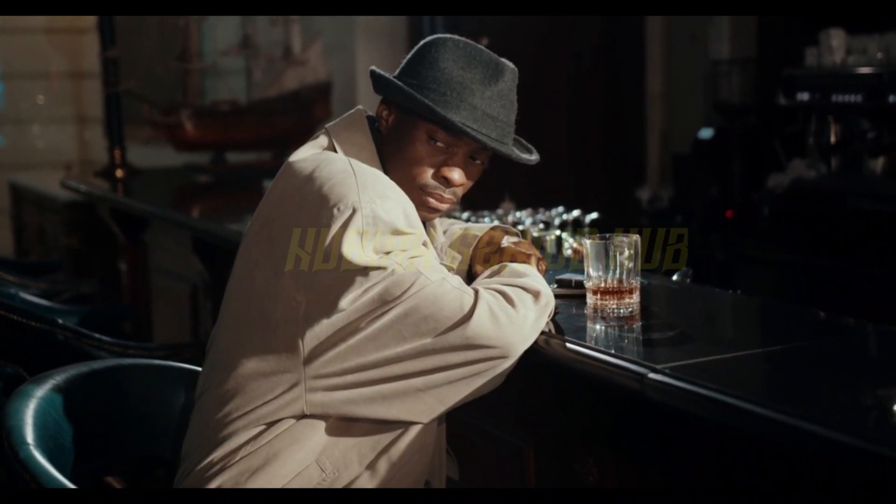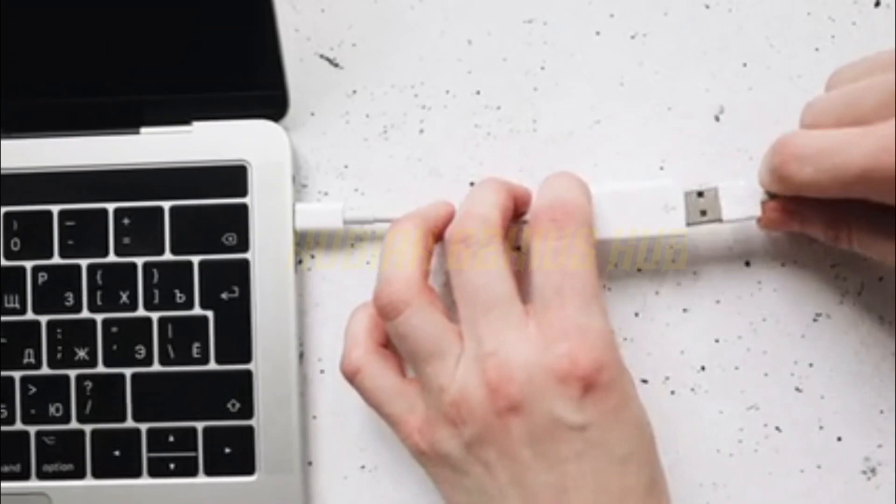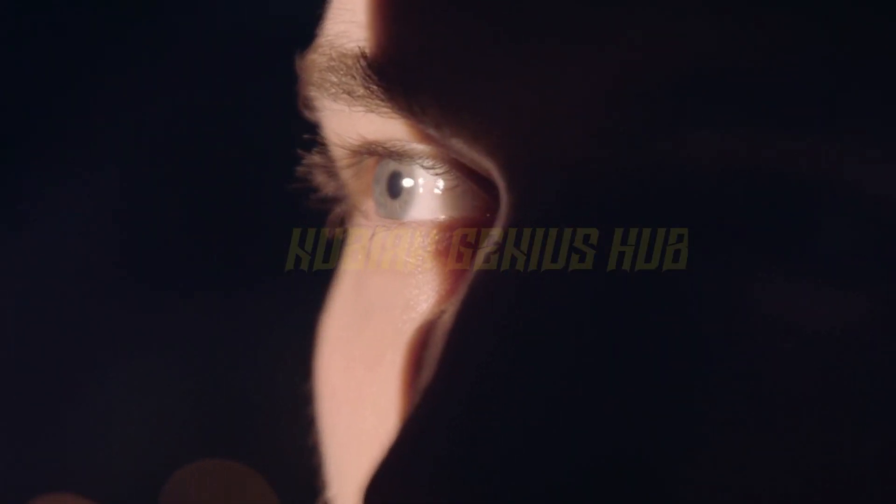You'll need to connect it to your computer, which is pretty easy. Just plug it in and voila, you're ready to start exploring virtual worlds.